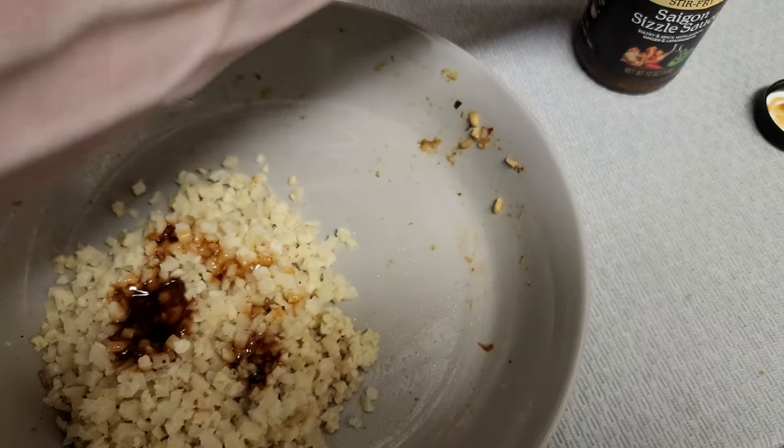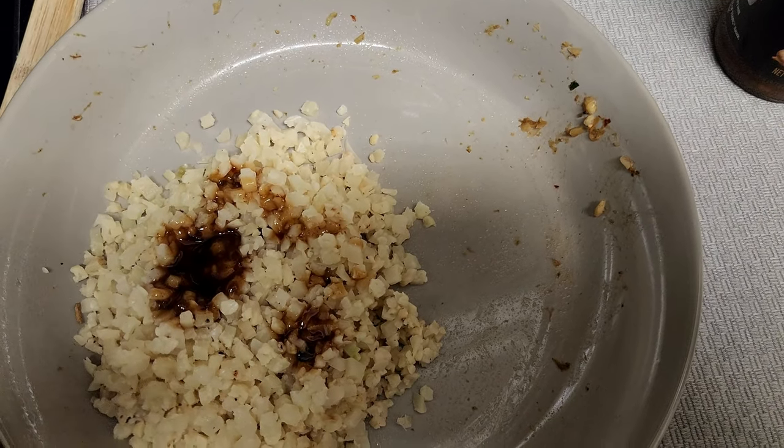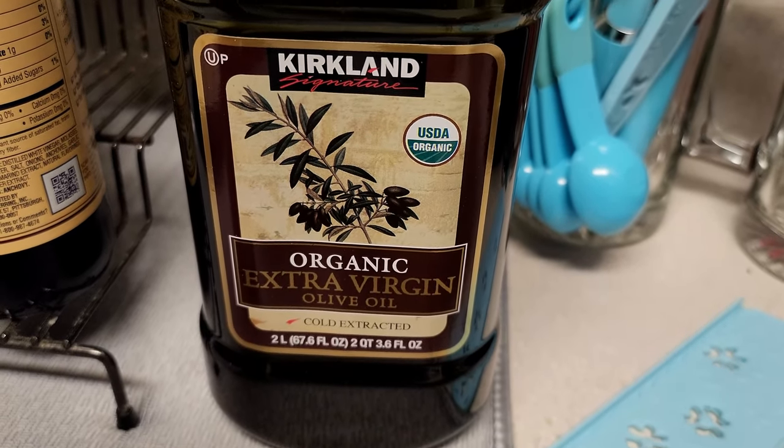I'm about to throw some more chicken in. I had a serving about an hour and a half ago using the same bowl, so I'm going to mix that together and this just gives it a little extra flavor.